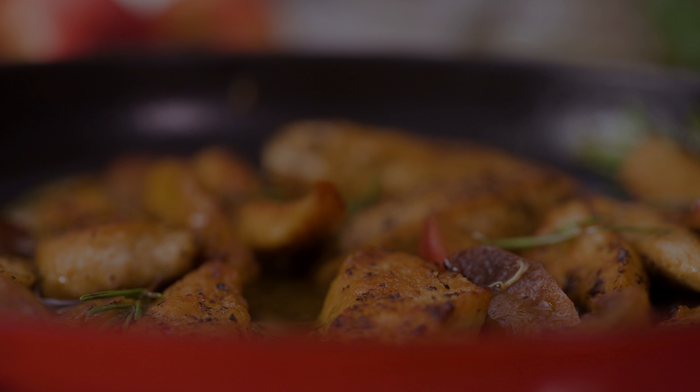Place the seasoned chicken strips in the skillet, making sure not to overcrowd the pan so the chicken sears properly. Cook the chicken for about 4-6 minutes on each side, allowing it to develop a golden brown crust while locking in the juices. You'll know the chicken is ready to flip when it easily releases from the pan.